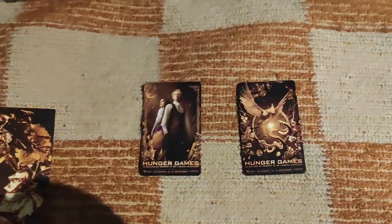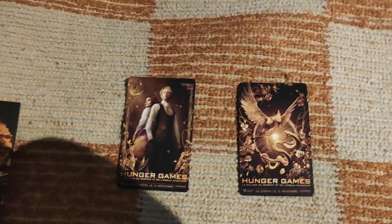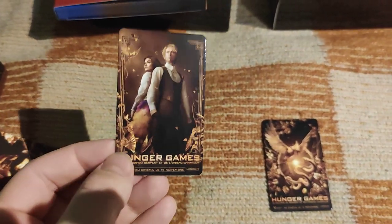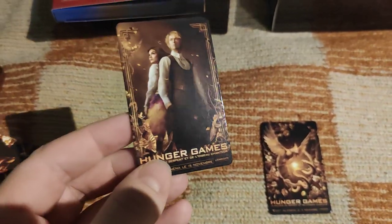This is the 10th Hunger Games, because it takes place about 65 years before the original series. So Snow was 18 here, which makes him about 83 years old when he dies in the original series.